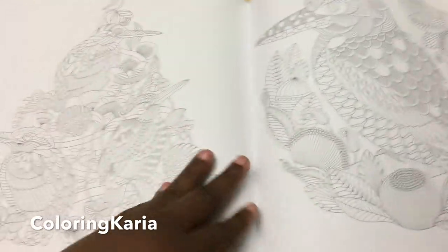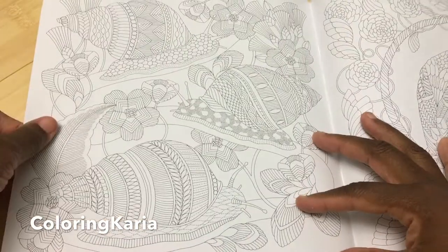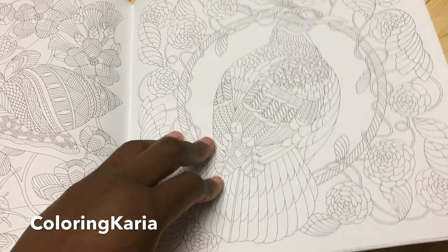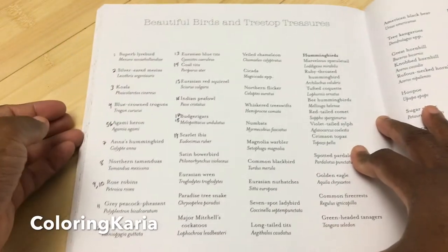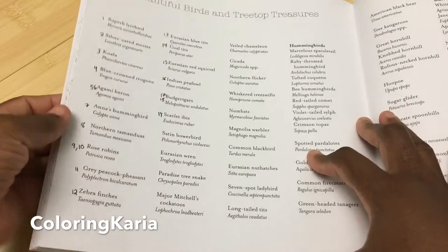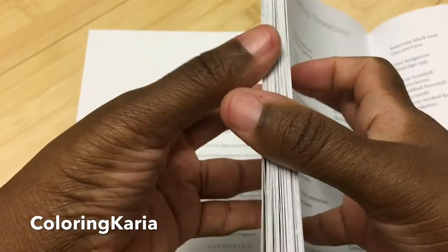This reminds me — I don't know if you've seen David Attenborough's Life of Birds, but it is so good. I watch it like at least once every other month. So as you can see, I got as far as this — the first one I actually started working on is the superb lyrebird.